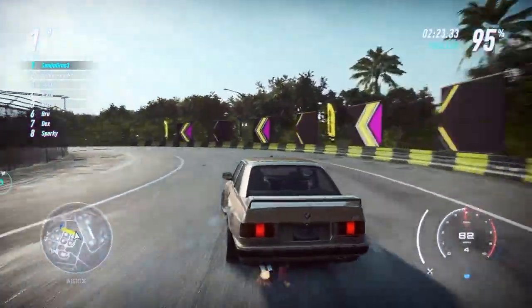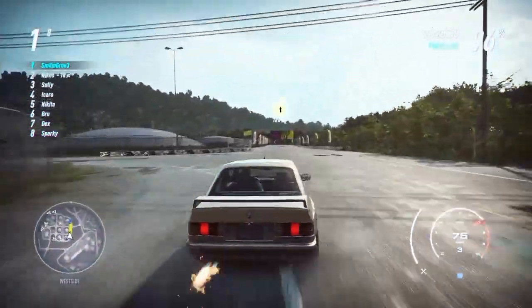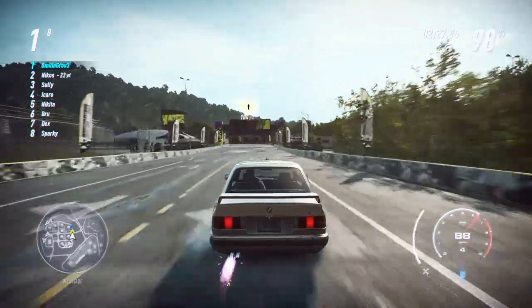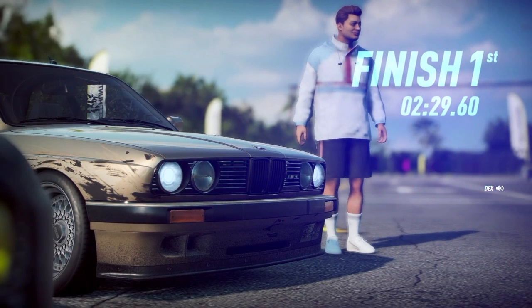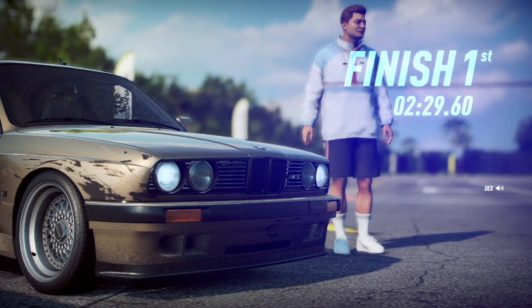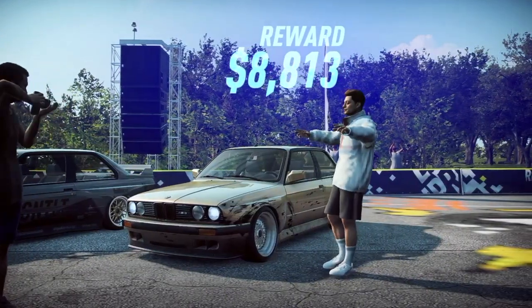Alright, so it looks like we're going to win this first daytime race. I hope you guys enjoyed this short video — this is my first time playing Need for Speed Heat, I really enjoy it and I'll keep making more content. Be sure to like and subscribe. Until next time, stay smiling.